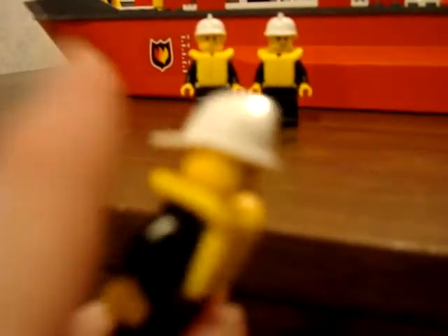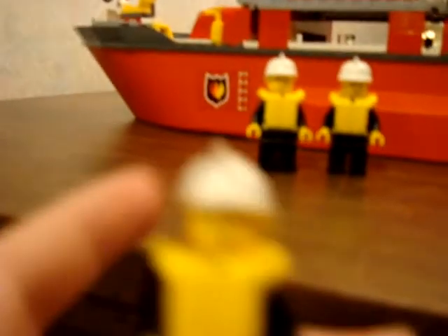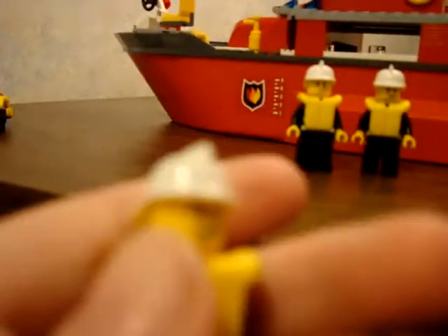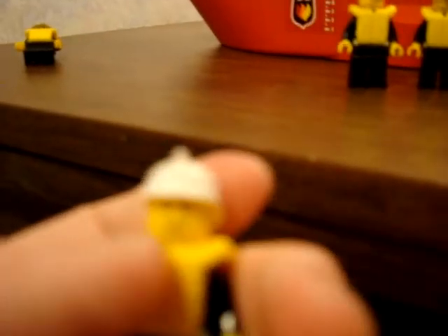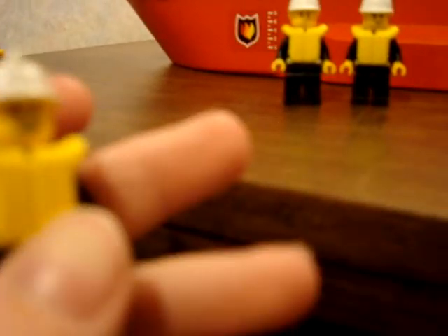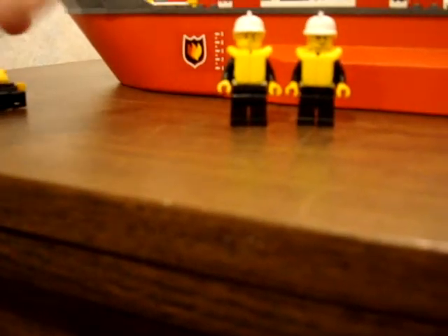This guy has a white fire cap, just like these two other guys — though one of them has a silver cap for some reason. He's got a life jacket like all the other guys, a smile with teeth, brown eyebrows, and he's got another face on the back. This next guy has a smirk to the left side of his mouth with a cheek smudge, brown eyebrows, but no face on the back of his head.